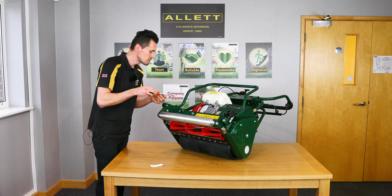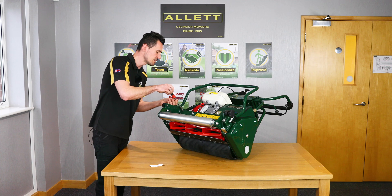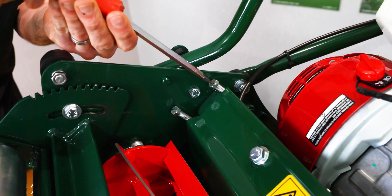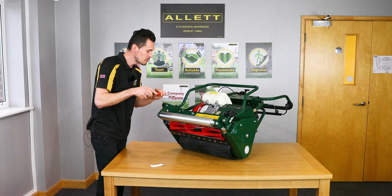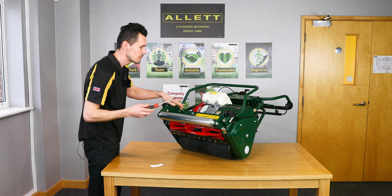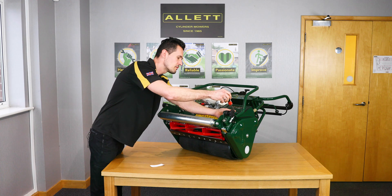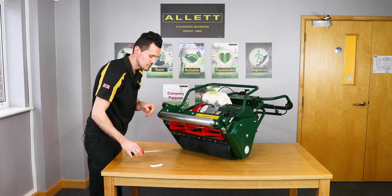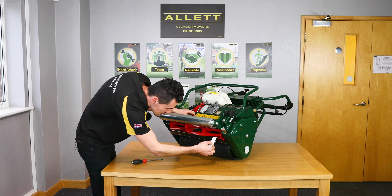We want to bring the bottom blade closer to the cylinder. We slacken the top adjusters about a quarter of a turn, and then we do the same with the bottom. So we take the top one off a quarter of a turn, and then bring the bottom adjuster on a quarter of a turn, and then we just check again.